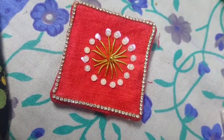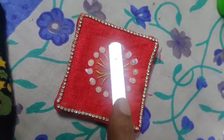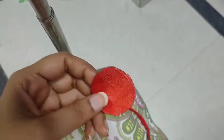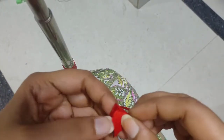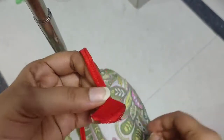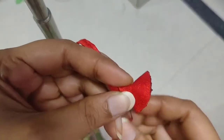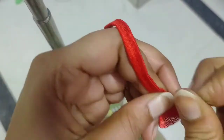Now we have to cut it from the hanging. Now we are going to cut this round piece. I will fold the pieces in a form. I will fold the thread. I will fold the gold color.